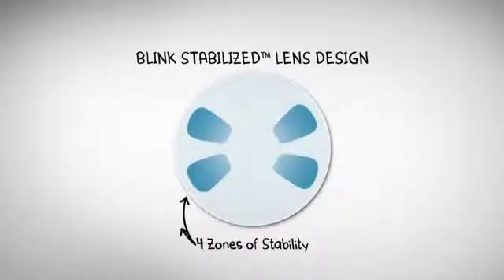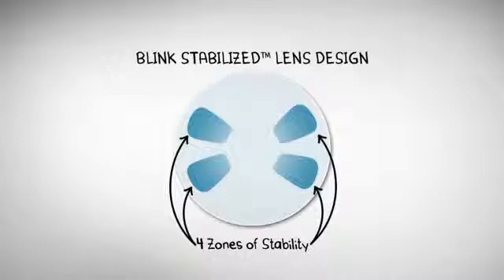Instead of passively relying on gravity, blink-stabilized design uses four zones to dynamically interact with your natural eyelid pressure. Every time you blink, that pressure actively realigns your lenses, helping to keep them right where they need to be. And unlike ballast designs, the lens edge is pushed around less by your lower lid.